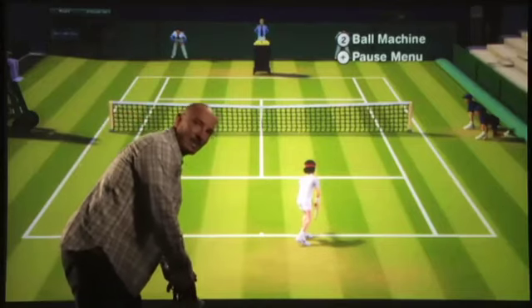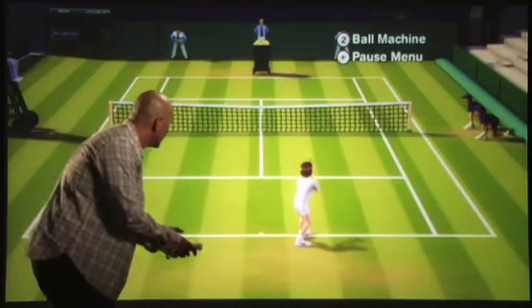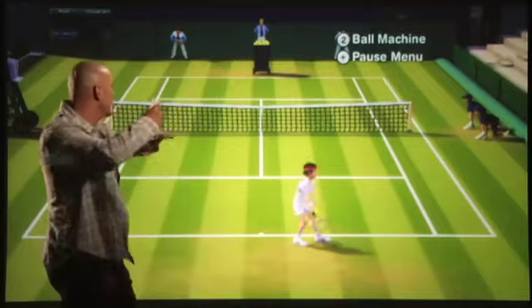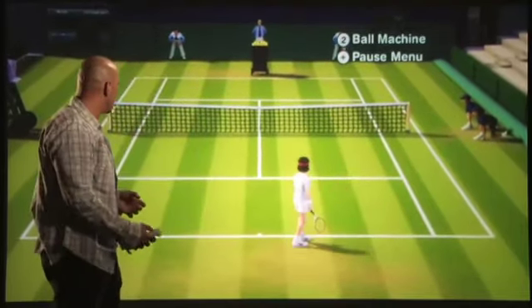I can even take Wii Motion Plus and bring it to my serving game, playing a little mind game against my opponent as I wait him out. My subtle leans, toss the ball up and perform my serve. As I dip, so does my character.